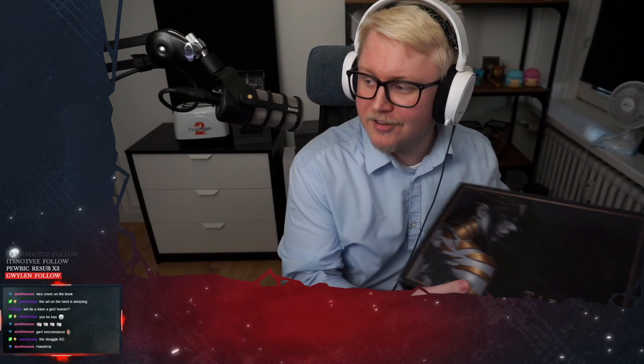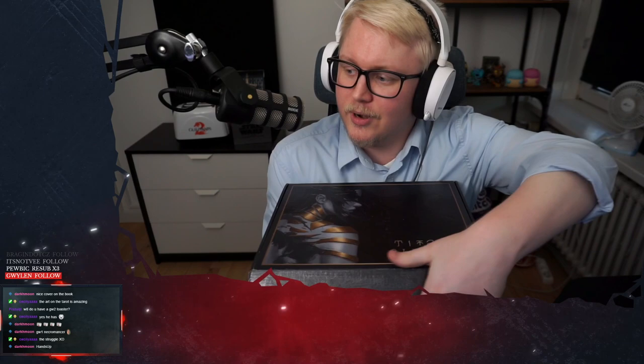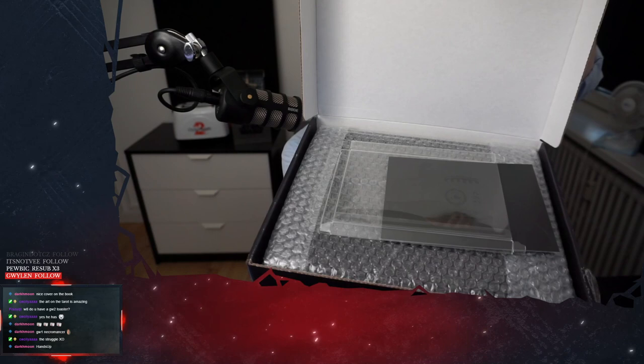Hands up! Kill us one necromancer. Okay, so we're gonna open it up here. I'm gonna see if I can do this without breaking anything. So I already cut the tape because I needed to make sure I could open it. This is how it looks when you first open it.